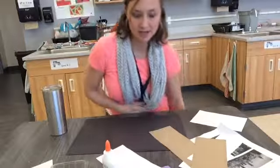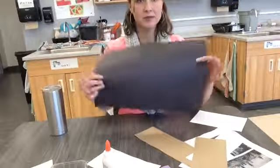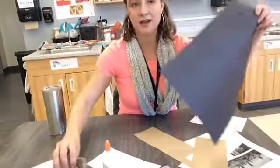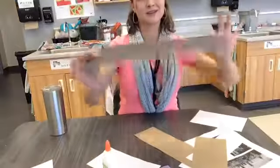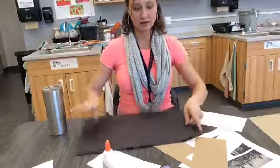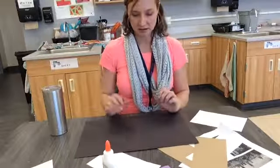Alright, so my first job when I get to my table is to write my name and number on the back, and I have crayons here for you guys to do that. Once your name and number is on the back, flip it over, because you're going to glue down your buildings on the front side.